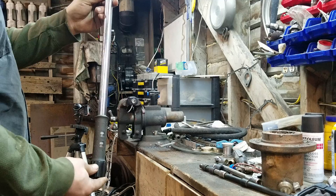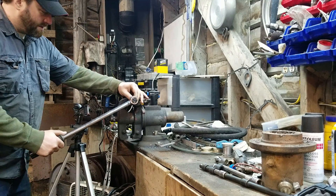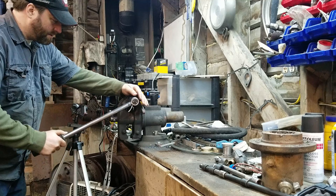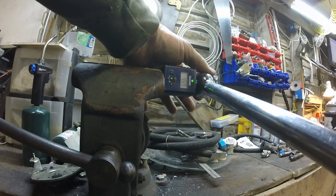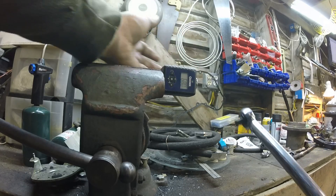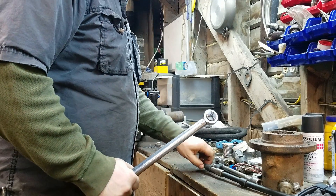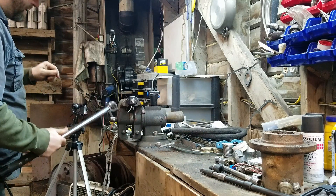I have this torque wrench set at 70 foot-pounds, and I'm going to try it just the torque wrench alone. That says 68 — I had it set at 70, so probably not exactly right, but that's okay.